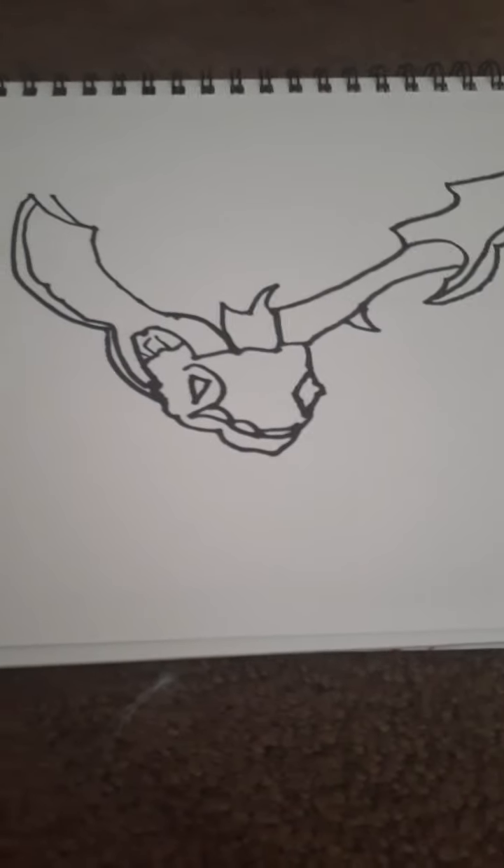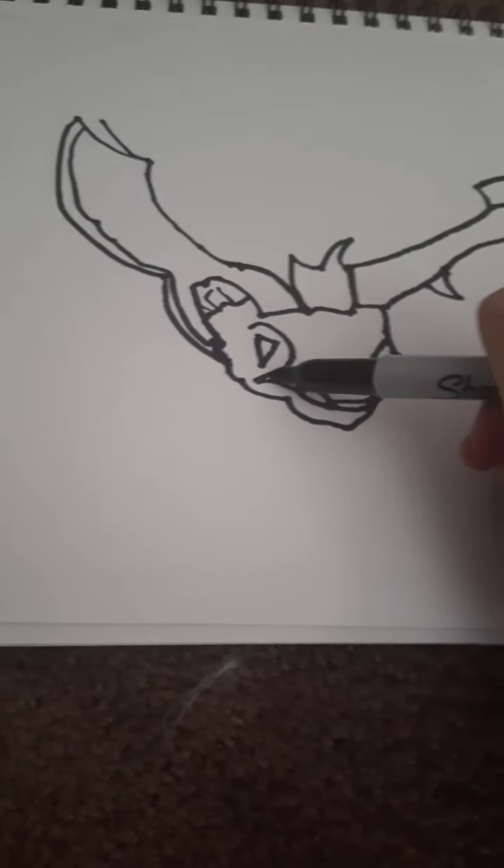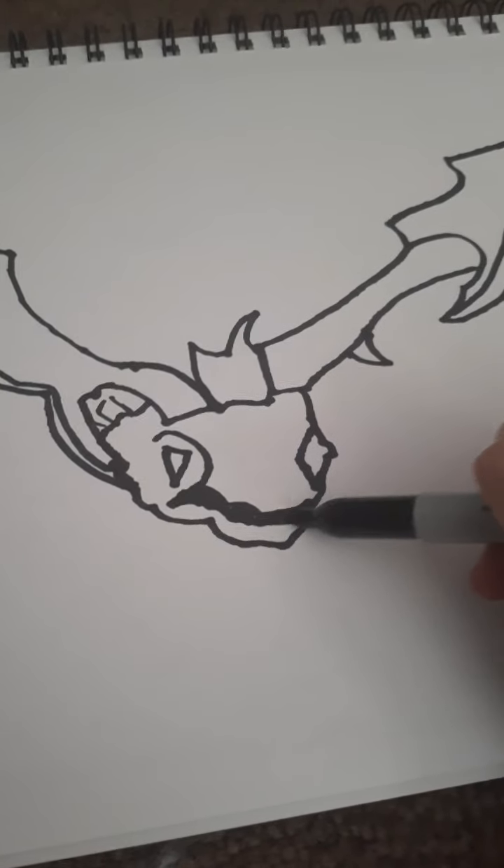We'll do the coloring afterwards. When we color it, it'll look much more like a frost dragon. But let's color in its mouth — we should get that done. It looks a bit different, but hey, it's not perfect. I'm pretty proud of it.